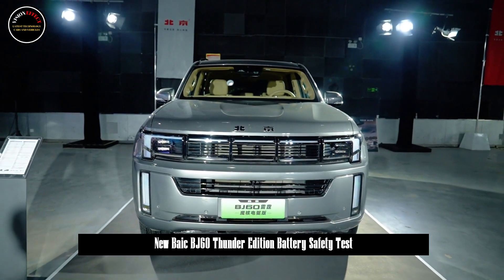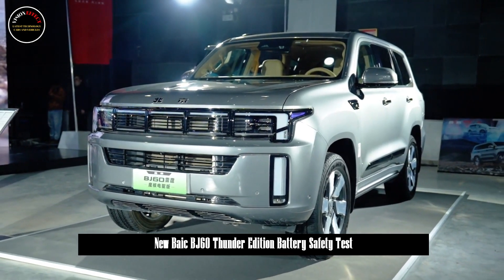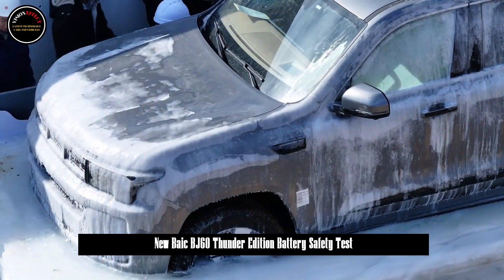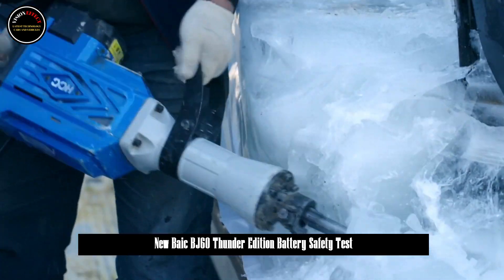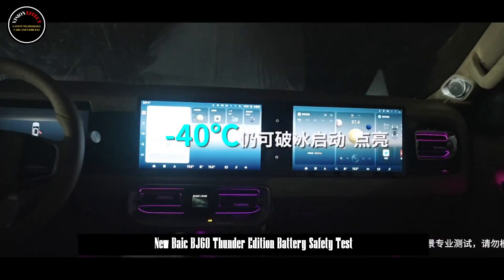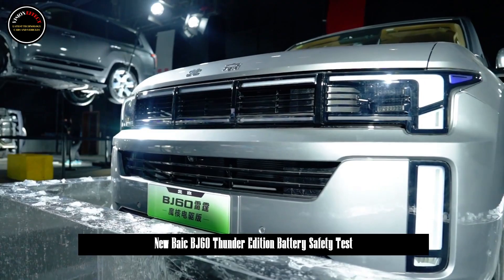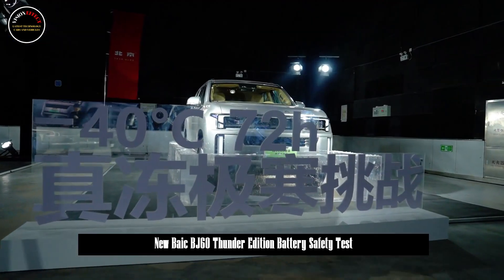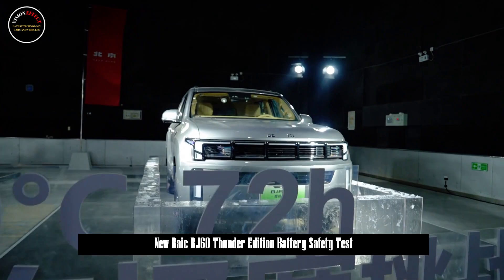As the new energy vehicle market continues to expand, off-road models that were once considered difficult to electrify have also opened up a new world. After the BJ60 Thunder was launched, related tests continued. Recently, BAIC officially established three tough tests for the battery safety of the BJ60 Thunder, allowing consumers to better see its safety performance and setting an example for new energy off-road safety.